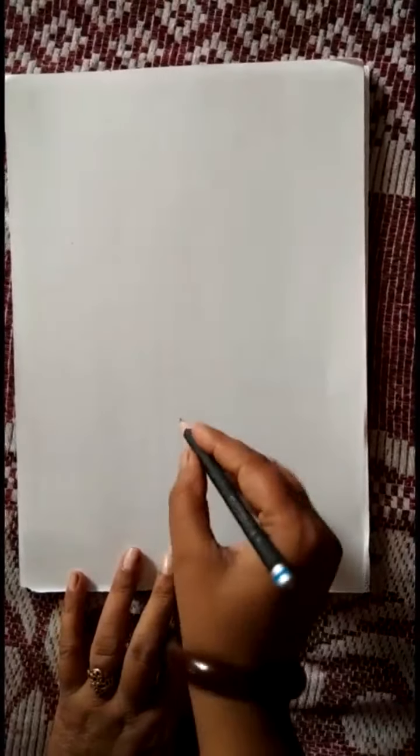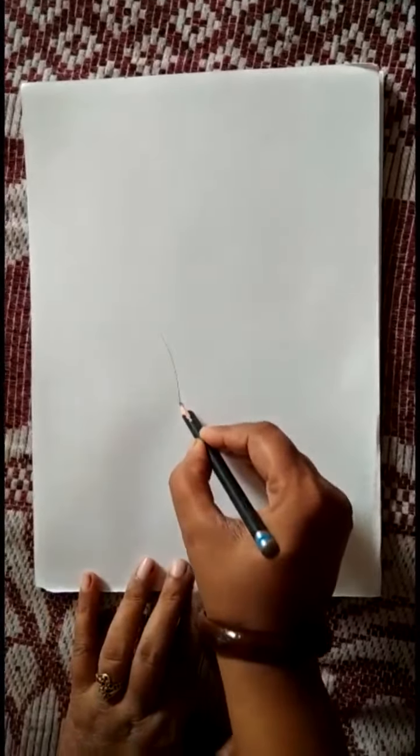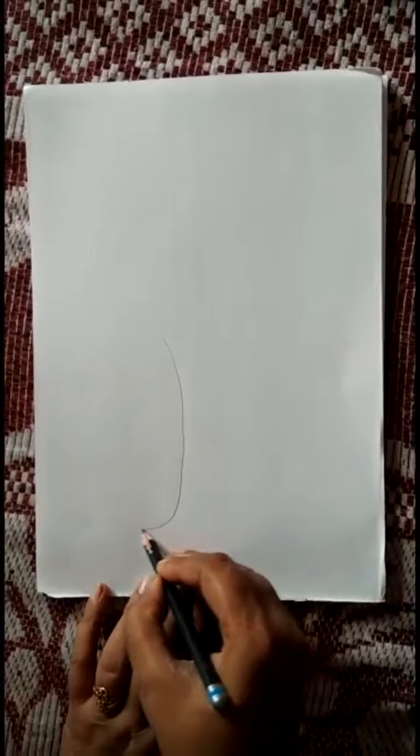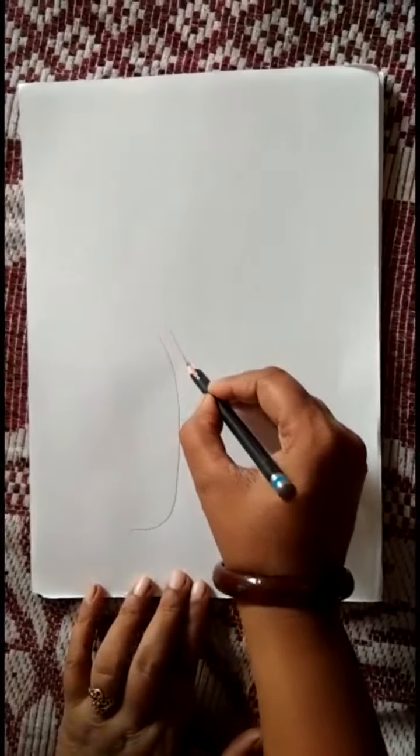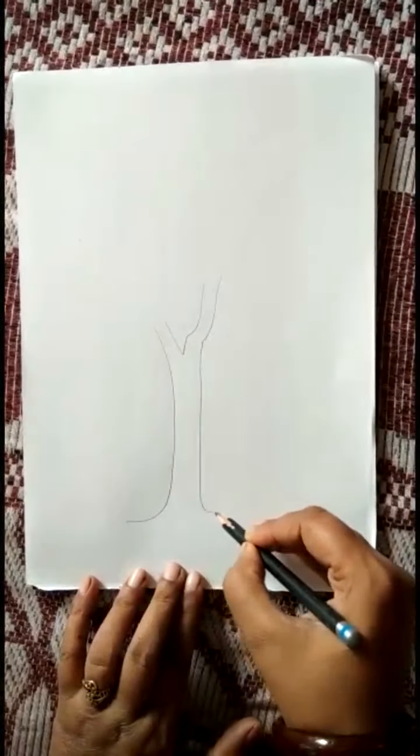Hello dear kids, today we will learn about thumb painting. So, first I am drawing a tree trunk. Here is a trunk.